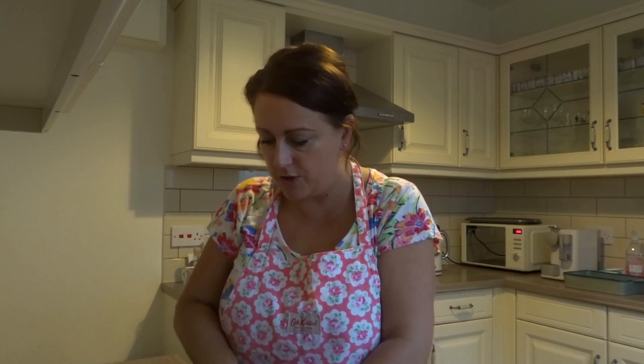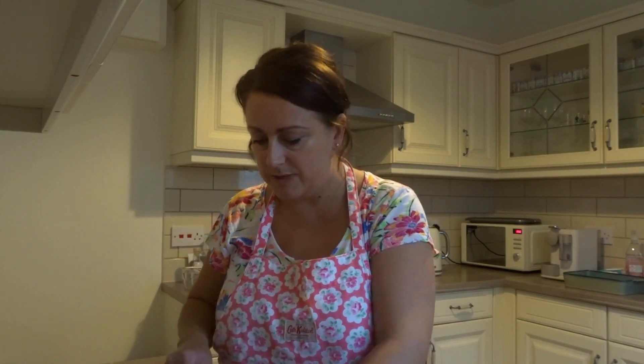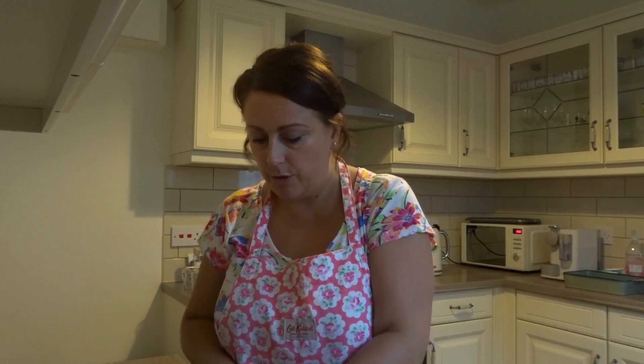I wasn't actually going to film this video today — I've been really busy filming other content. The next two videos coming up are going to be haul related, so watch out for those. I was thinking, can I be bothered to cook a meal? But I just thought, do it otherwise I'm never going to get around to cooking this meal I promised. I'm glad I did because I do really enjoy cooking.